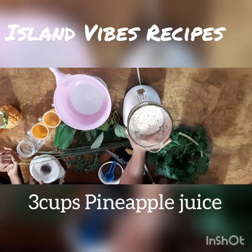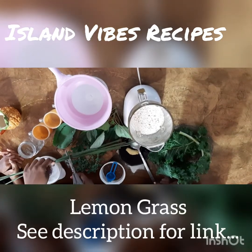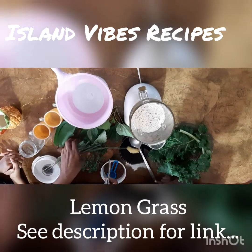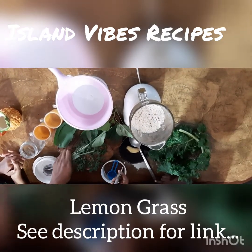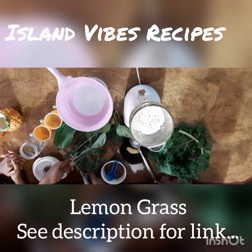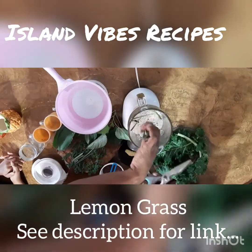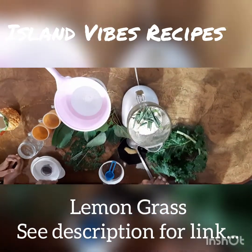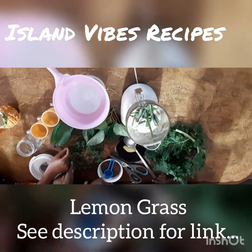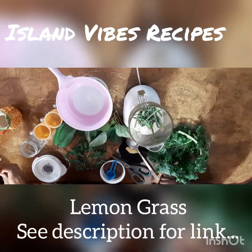The first ingredient we're adding is lemongrass. I'm going to put the benefits of lemongrass in the description — I won't talk about it now because I want the video to be short. I just chop up the lemongrass a little smaller and add it to the smoothie. My blender is really powerful so it really doesn't take long.